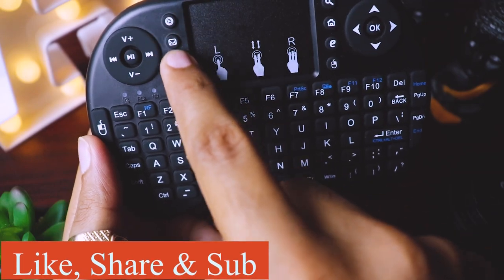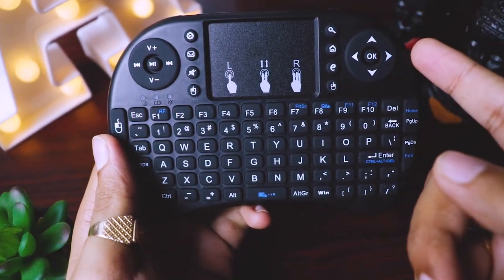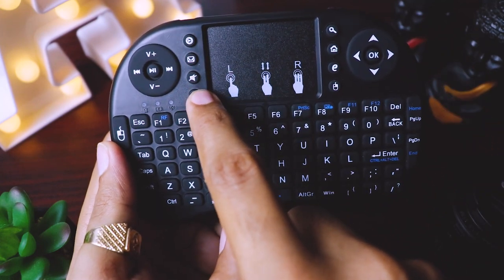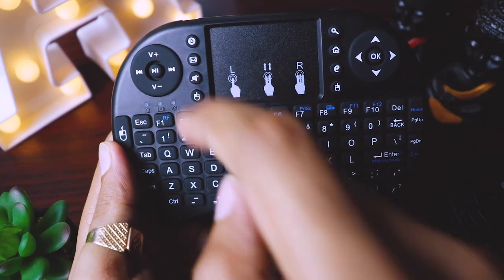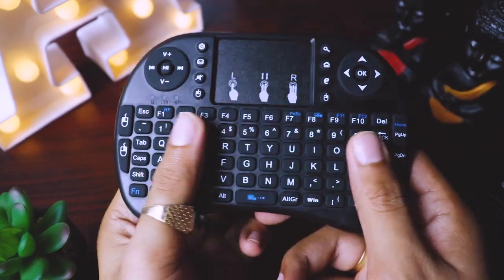It has shortcuts like Home, Internet Explorer, Search. You can mute it, start playing media, and there are some light options as well. So this looks cool.